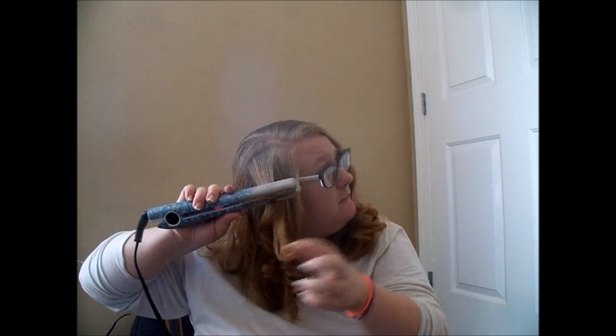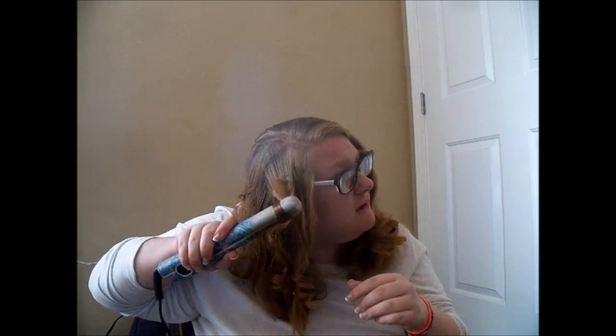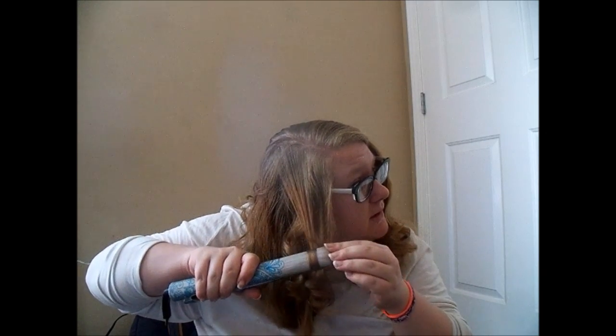Wrap it around, pull it down, back it up once more, one more time, and then pull it back in. Okay, yeah — I kind of understand, but I still think I'm messing up somewhere, though I don't know where. But I could definitely achieve this same effect with a curling iron, which I think is how I'm going to do the rest of my hair, because this is just frustrating me really, really bad.